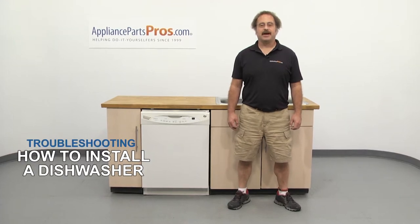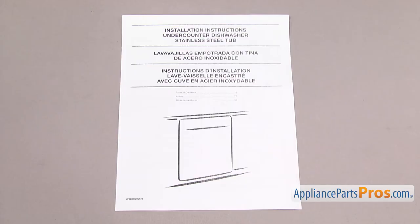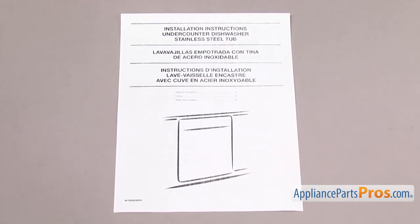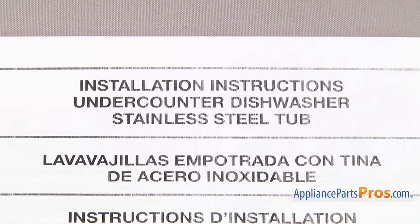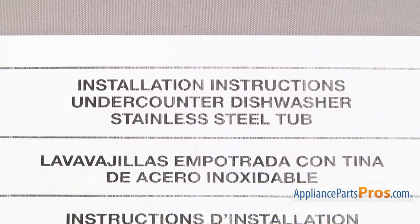Hi, this is Matt with AppliancePartsPros.com. In this video, we're going to show you how to install a dishwasher. There are many different brands of dishwashers out there. The main steps to installing them are usually the same, but you should be aware of any plumbing codes in your area and have the installation manual for your particular model handy so you can refer to it during the install in case something is different than the video.